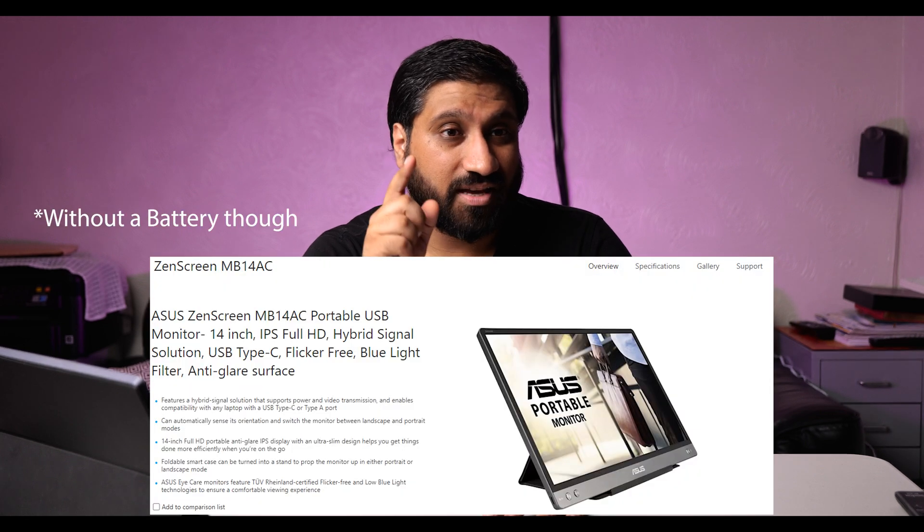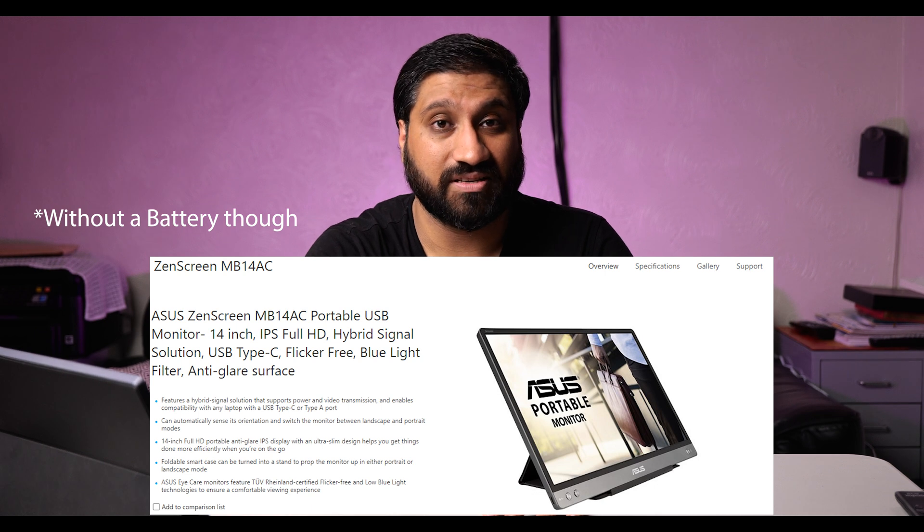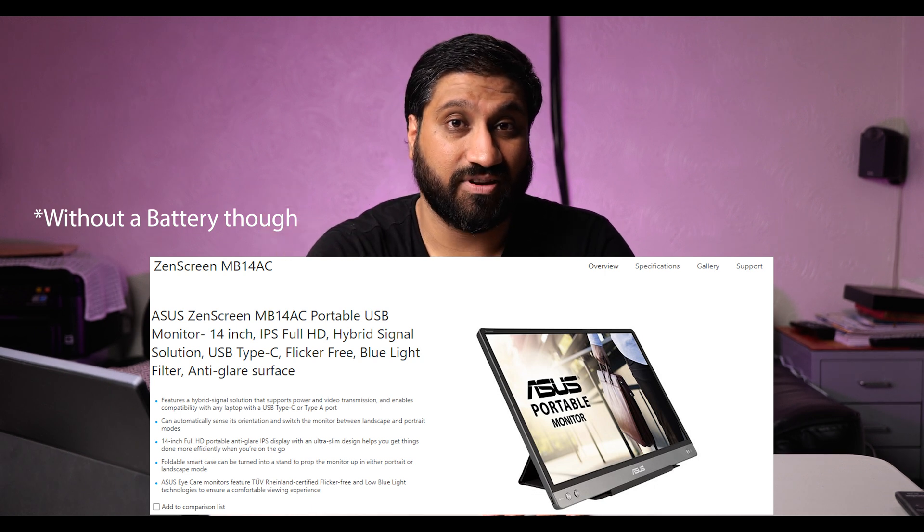That said, this thing plus a Samsung DeX phone is a winning combo. In conclusion, I think this is brilliant — if you connect it to your Samsung DeX the possibilities are endless. If you found this video useful, subscribe and hit like, and comment to tell me what you thought. I've even heard they've made a 14-inch version, so if 15.6 inches is too big, a 14-inch screen might be a better option for you.